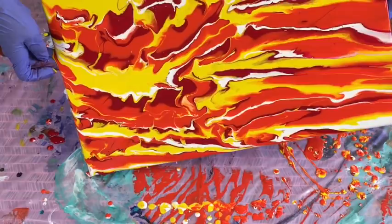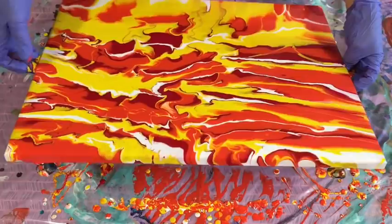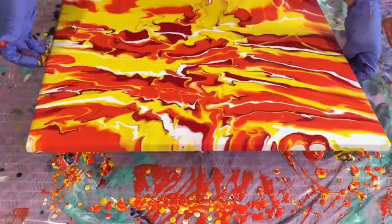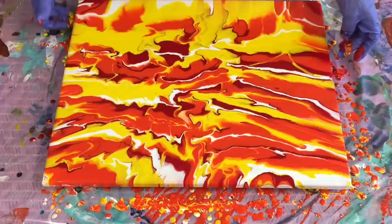Each one will never look the same — you put your own stamp on it. You find these things through us artists giving you direction, but ultimately you add your own stamp on each piece and work out your own style.